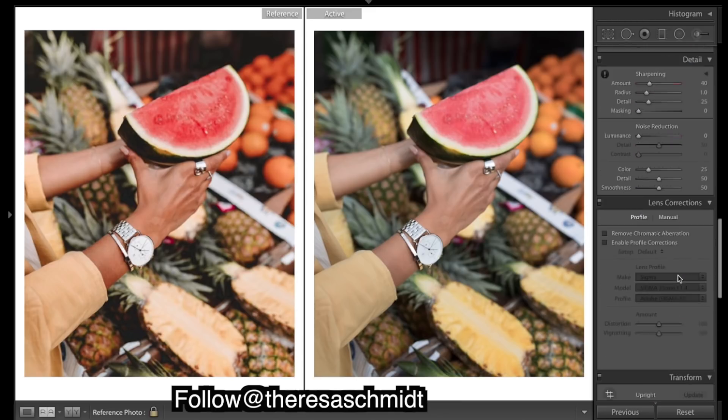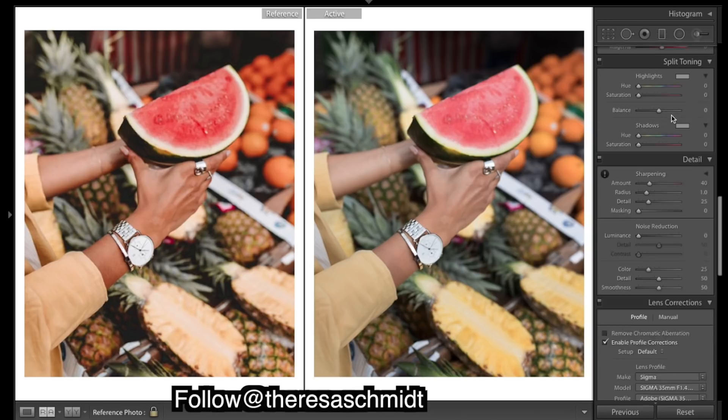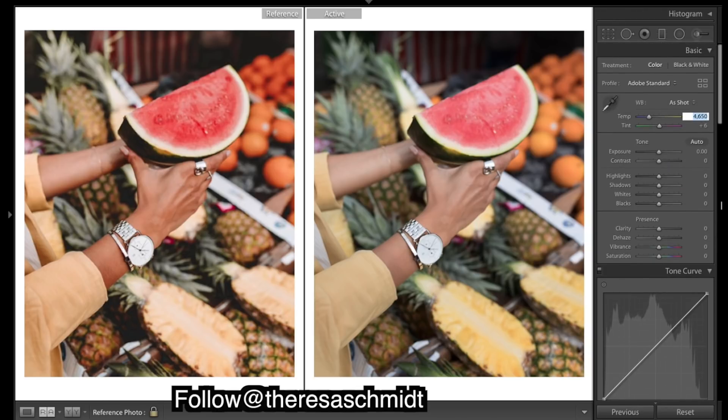The very first thing we're going to do is enable profile corrections to get rid of a little bit of distortion. We want that nice bright tropical look, so now let's bring up some warmth.